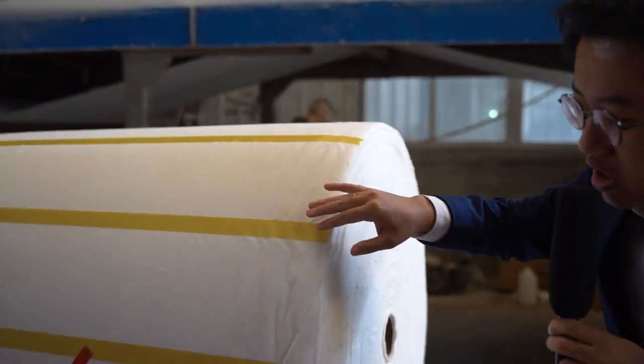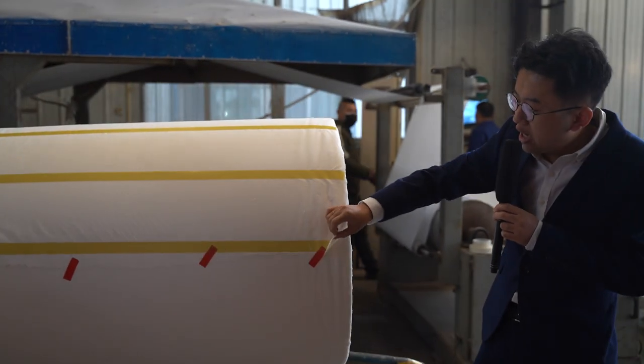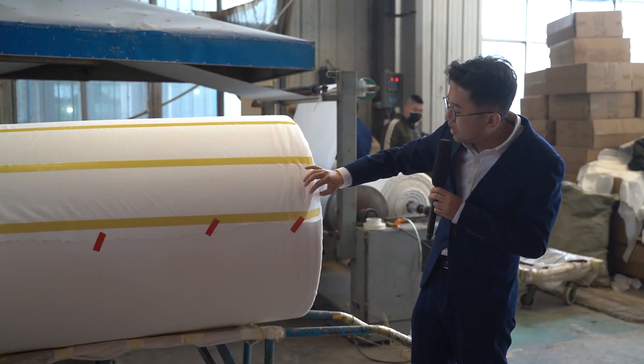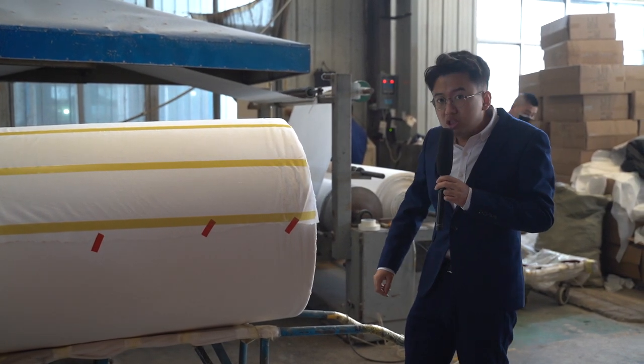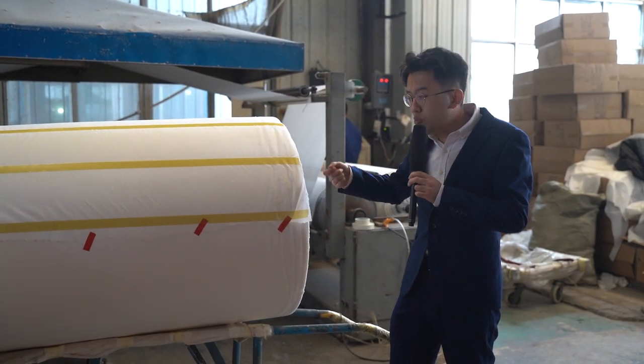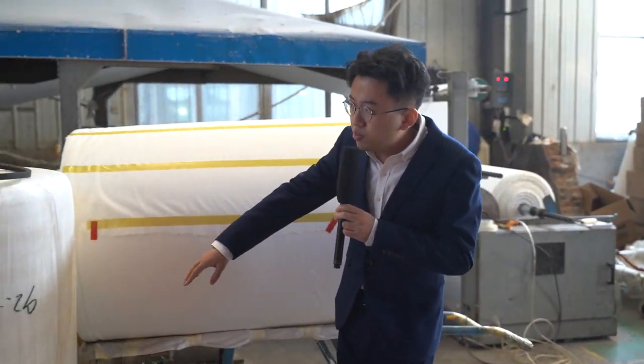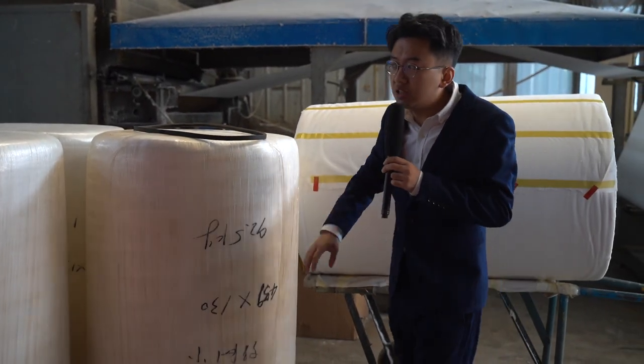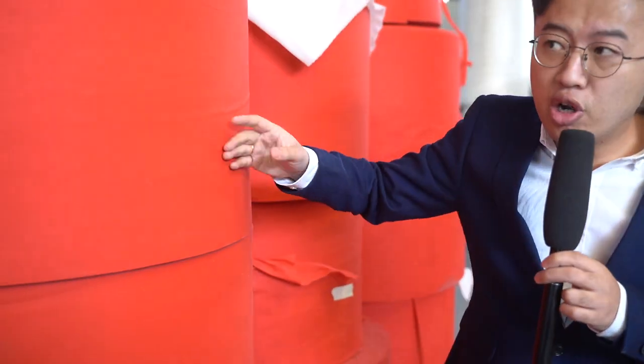Here you can see just some materials that have been opened. You can see there are some dinner papers and the wooden wheel papers. This part has not been opened yet. And here you can see this part of material is from different colors.